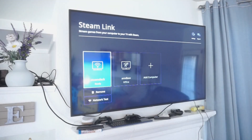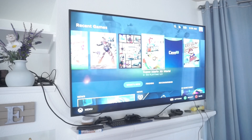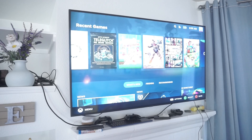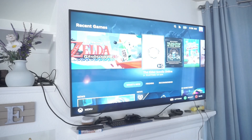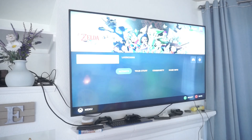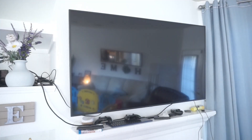Here we have the Steam Link app on my TV, with the Steam Deck right next to it. In the menu we can select the Steam Deck — both my TV and Steam Deck are connected to 5GHz Wi-Fi right next to the router, so the connection is pretty good. However, the Steam Deck's resolution is 16:10 and the TV is 16:9, so things look a little squashed. You can really see that in games that are 16:9 — for example in a Wii U emulator, we get bars on the top and bottom and the image ends up squished.